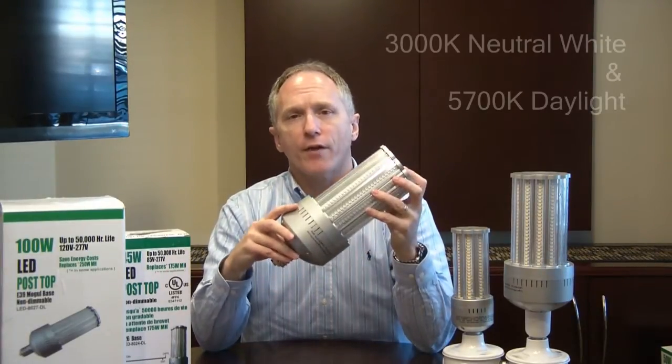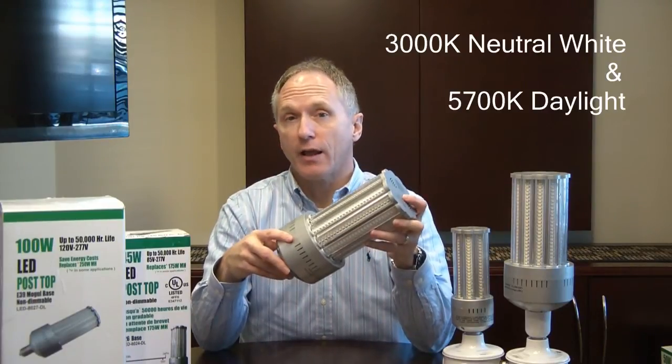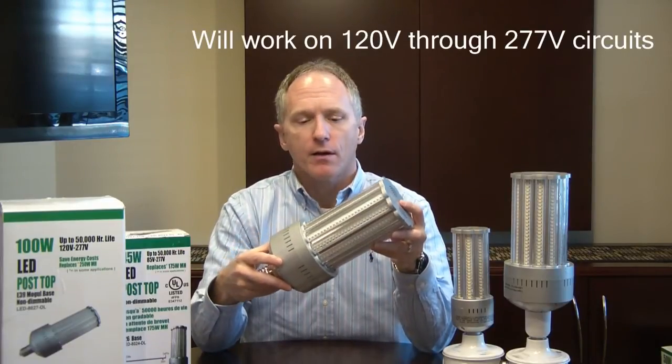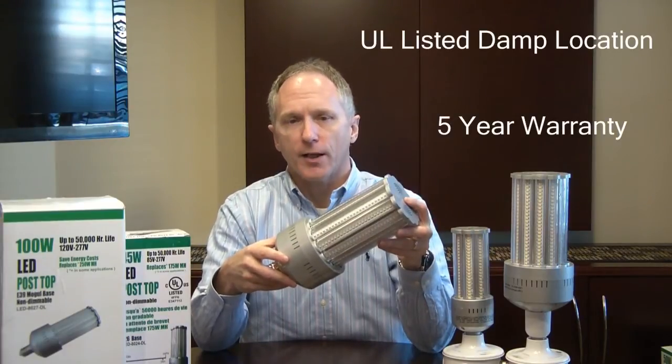Another feature is we have this available in two different colors — both 3000K natural white and 5700K daylight. It's dual voltage, from 120 volts all the way to 277. It's UL damp rated, and also carries a full five-year limited warranty.